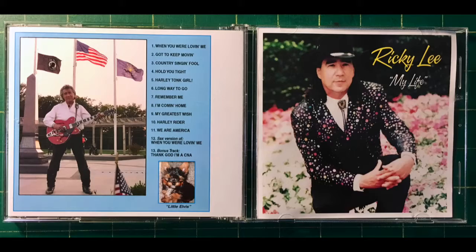Today's episode concerns CD duplication. As you know, I do all kinds of graphics, and one thing I'm asked to do every now and then is to design a CD cover for somebody. I recently did one